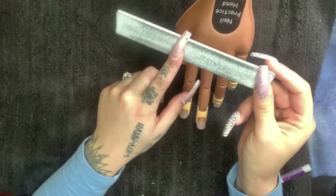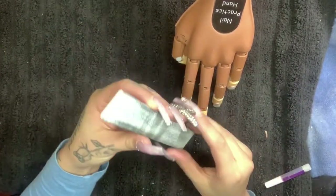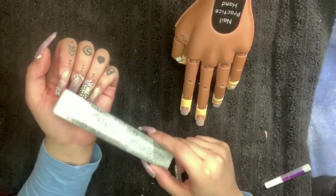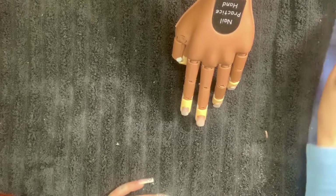Just a tip: you never want to use a 180 or 100 grit file on a client's hand. It is way too coarse for a natural nail bed — you'll cause a lot of damage, thinning out the client's nails.